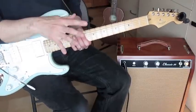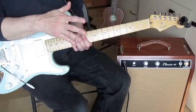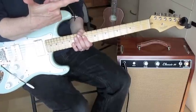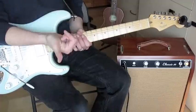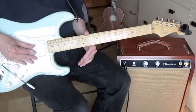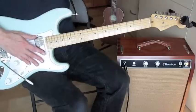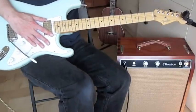I want to avoid all of that and get you started with something really easy. We're going to only use four strings and only use two fingers — the thumb and the index finger — and we're only going to use the middle four strings: strings five, four, three, and two.